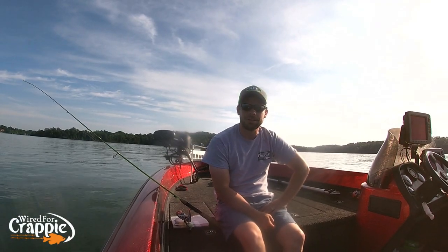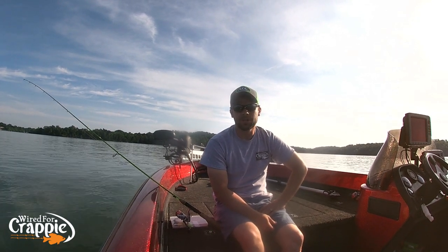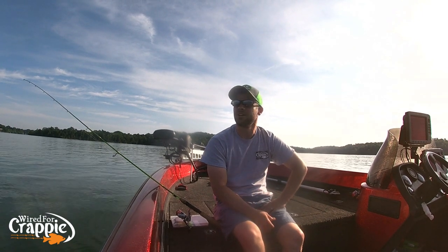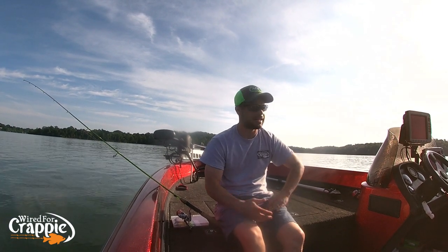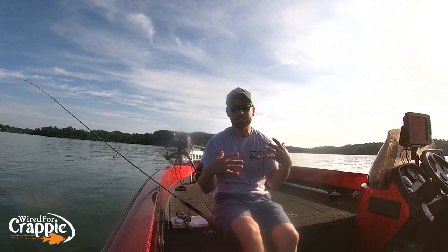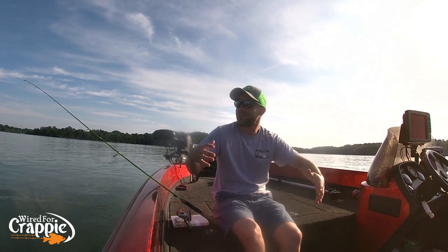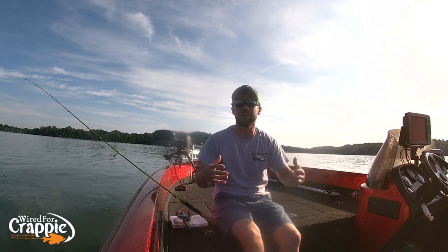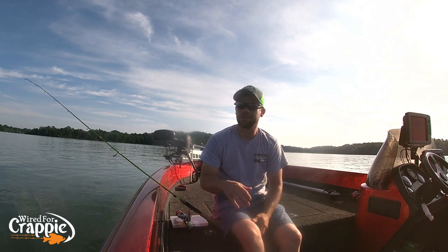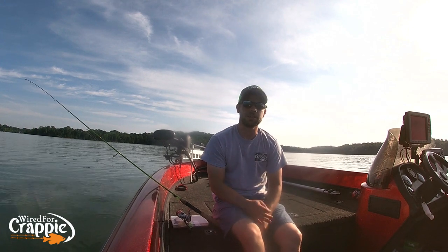Good morning YouTube, hope everybody's doing well. This morning we are on Teleco Lake and we are going to do a little bit of summer crappie fishing. This is my favorite time of year — you can come out here with crocs, shorts, short sleeve shirt, not freezing to death. I can run around and enjoy the breeze driving around instead of it being 30 degrees trying to bundle up. Absolutely my favorite time to crappie fish by far.